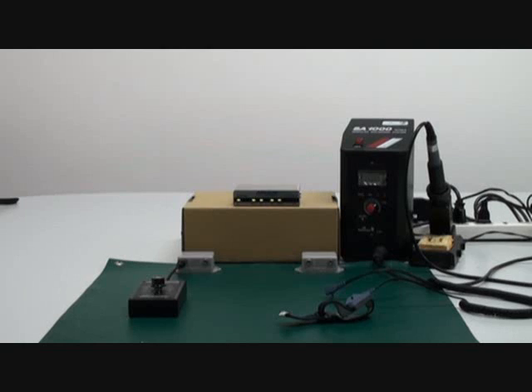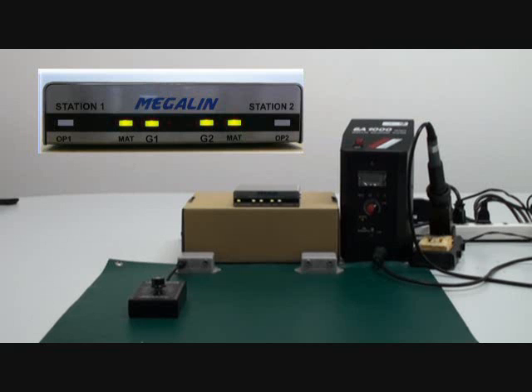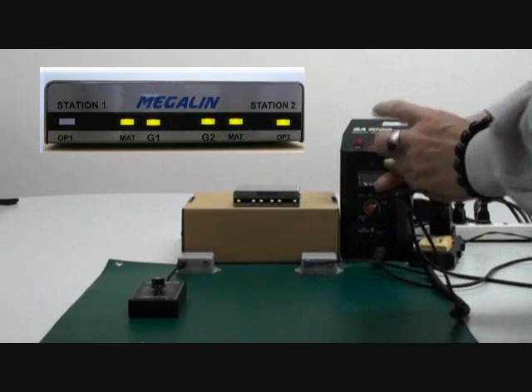We are going to simulate the dual wire wriststrap testing. Unplug the wriststrap — OP1 and OP2 will stay at standby mode, LED is off. When operator 2 plugs in the wriststrap to the remote terminal, OP2 LED turns green.